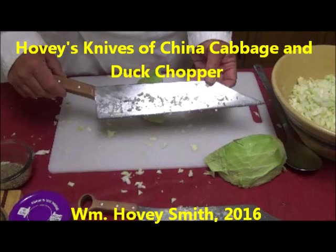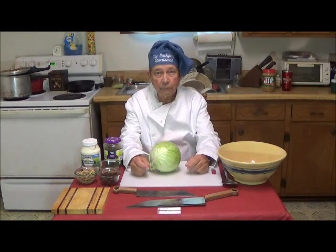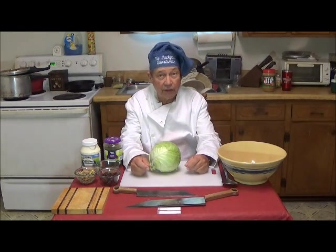Hovey's Knives of China: Cabbage and Duck Chopper. William Hovey Smith, 2016. I'm the author of Backyard Deer Hunting, and we do outdoor cooking, and here are some interesting knives of my own design. This is Hovey Smith with Hovey's Knives of China, and today I will introduce the third of our new cooking knives that are based on ancient patterns.